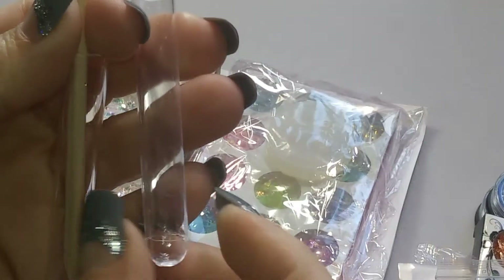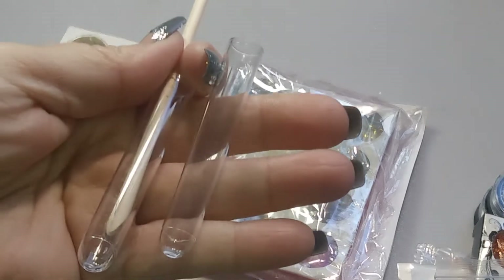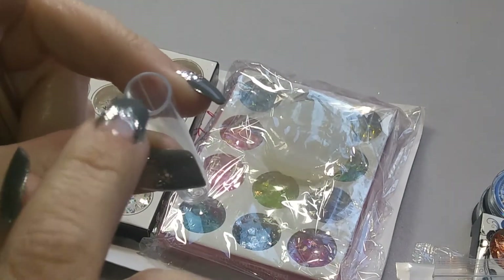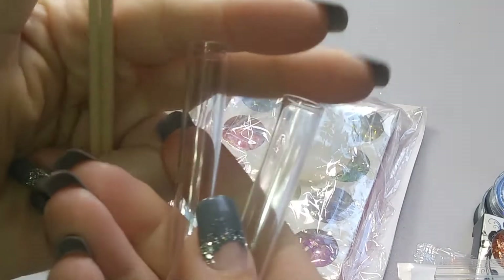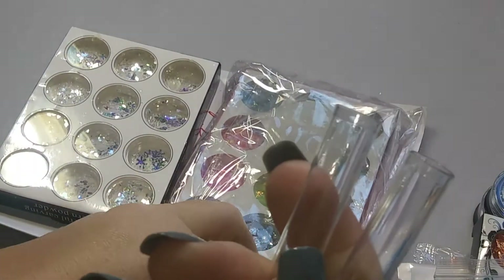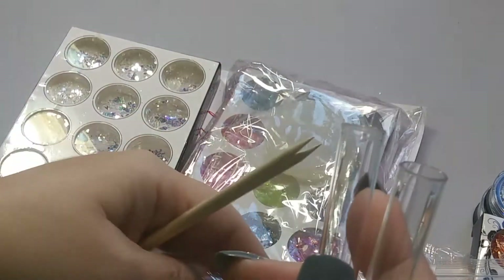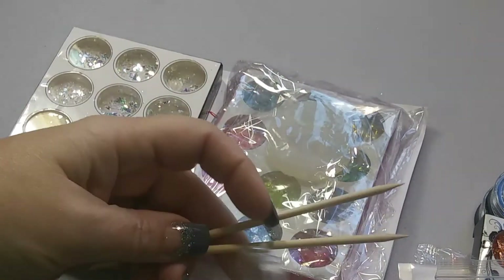And then here are the little tubes — they come with like these little test tube looking things, they're really small. You use these to make your little wand and then you can put stuff inside to make little shakers. So there's two of those, you can make two. That's why there's two of the little crown things, so that you can put those on top. And then some stir sticks — so that's pretty cool.